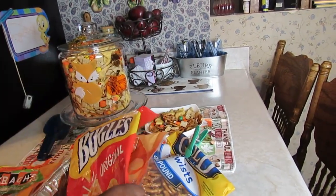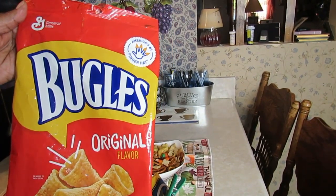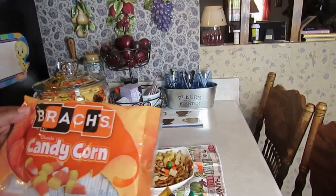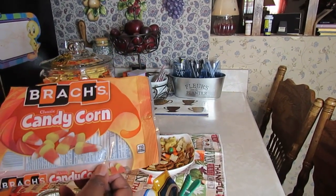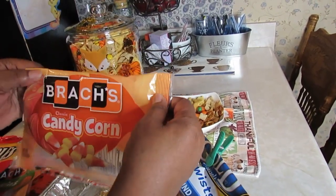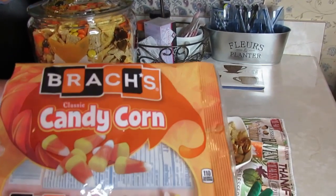You're going to need a 7.5-ounce bag of Bugles, a bag of marshmallow pumpkins, and these are the classic candy corn that everybody talks about putting down — but I love my candy corn. I'm going to continue to eat my candy corn; they've been around since I've been around, probably before.